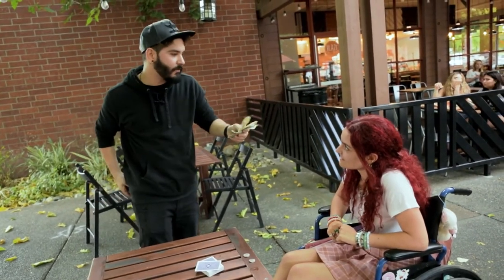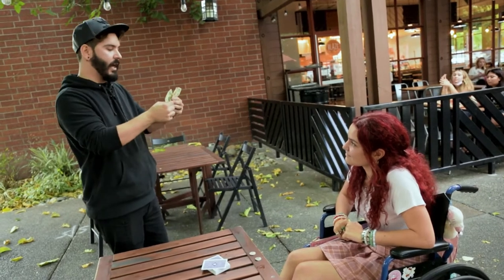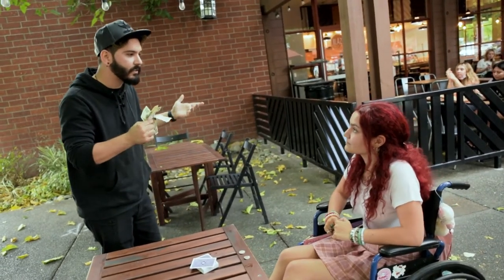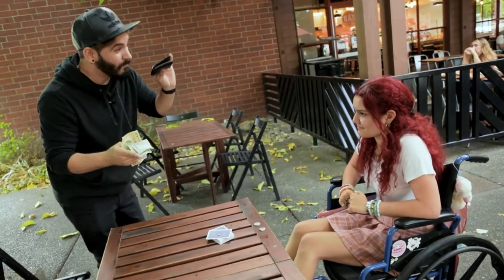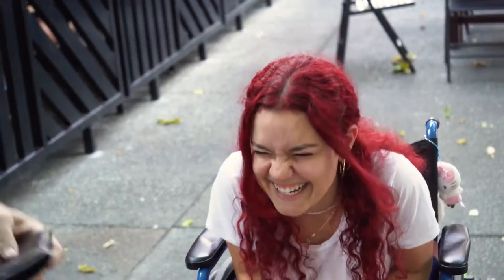That way, if somebody tries to steal it or anything like that, it's obviously not going to work because they see my wallet and there's nothing. But then if I spend this money, all I need to do is just go like this — boom — and then I get my third wallet that I keep inside of my money. And inside of that, I keep the big bucks.